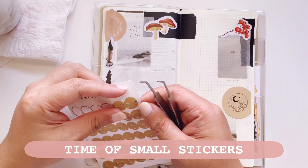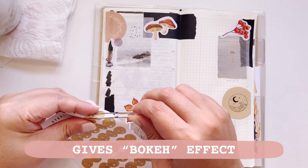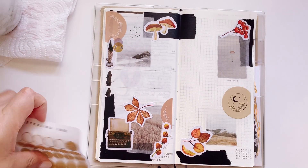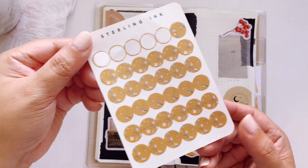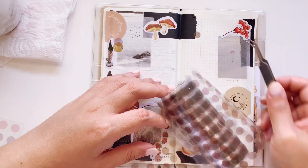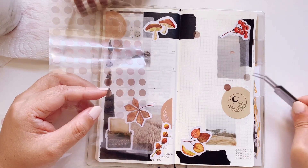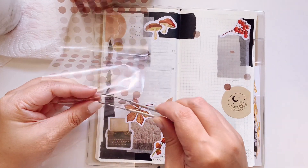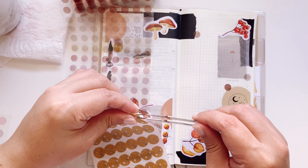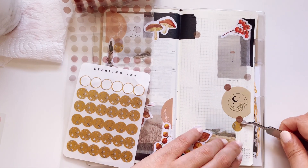I also apologize for using a paper towel instead of a coaster, but I did get some nice coasters which I'll be using soon. Here I'm putting down the circle stickers — they give you a bokeh effect, kind of out of focus, and I just really like to scatter them around the page to make it more full and bring it all together.